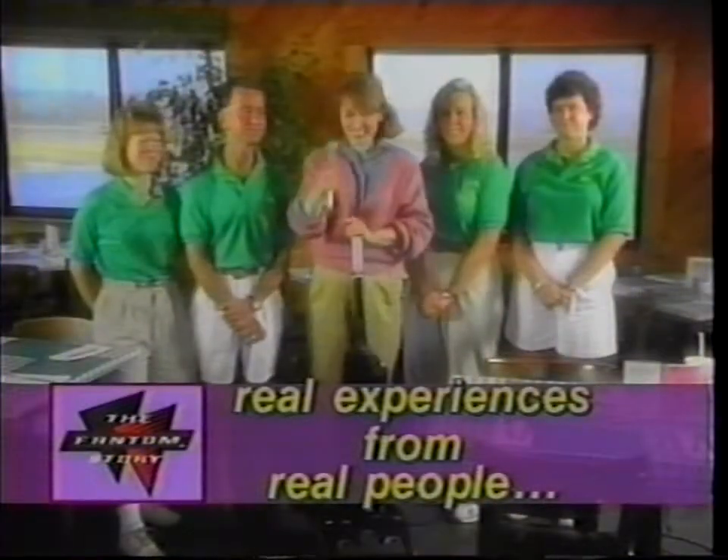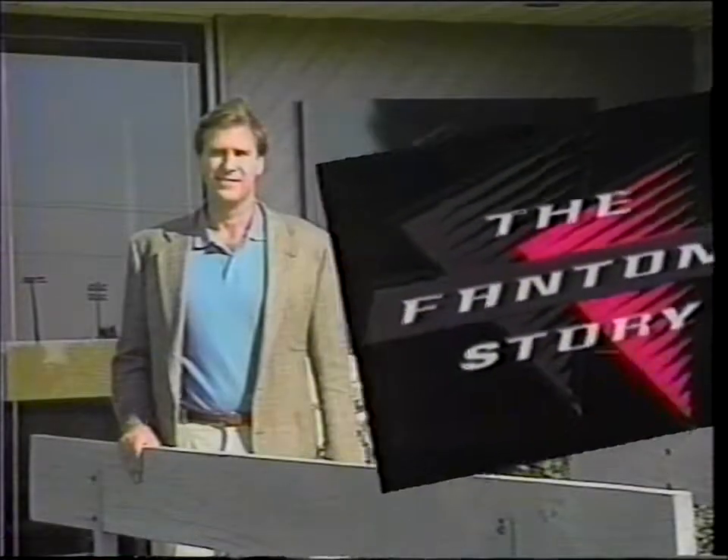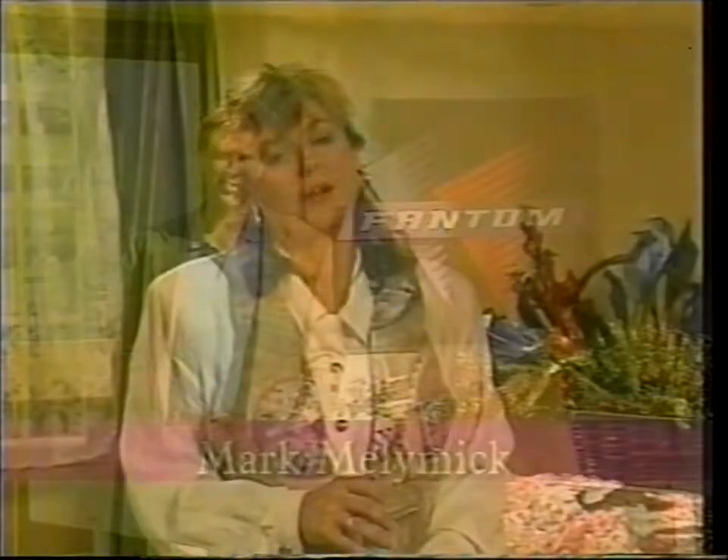At the end of this tape, we've added a shortened version of our TV program that you may have already seen. Once you're thoroughly familiar with the Phantom Vacuum and have had the experience of actually using it, feel free to pass this tape on to a friend or family member, because believe me, they're going to want to know more about this vacuum that you keep talking about.